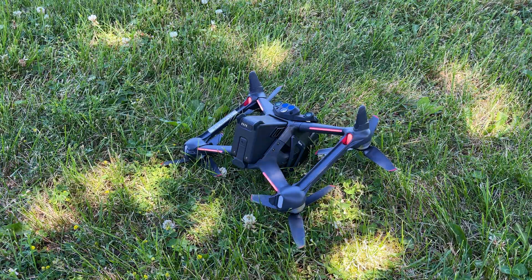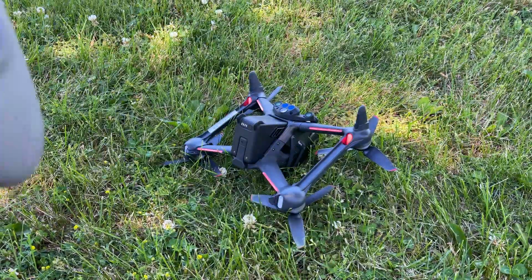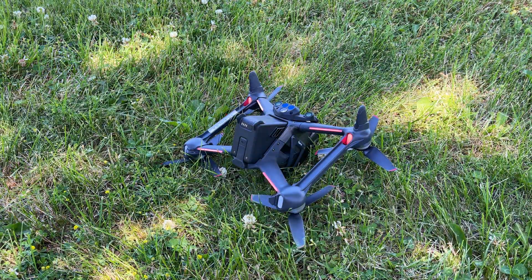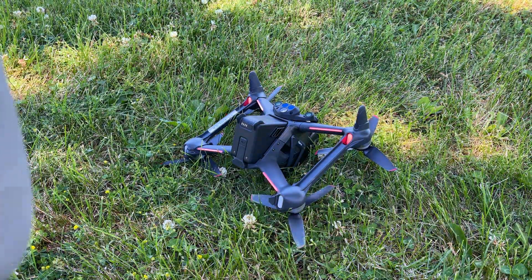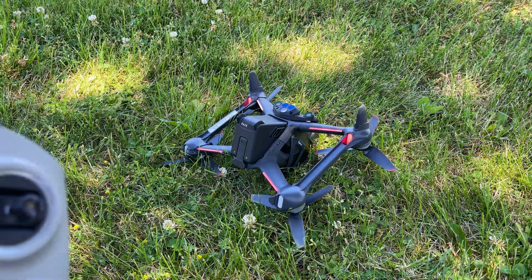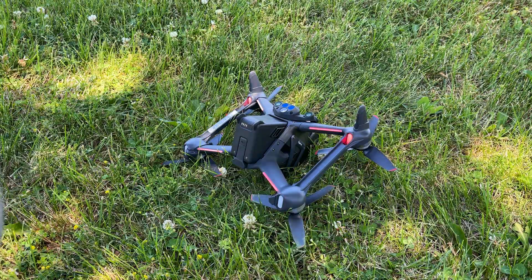Good day folks. I'm going to do a little demonstration here today. I've got the DJI FPV drone - you can see it's upside down. About a month ago I made a video about turtle mode and how you can use it to right your drone if it crashes and it's upside down or perhaps caught in a tree.